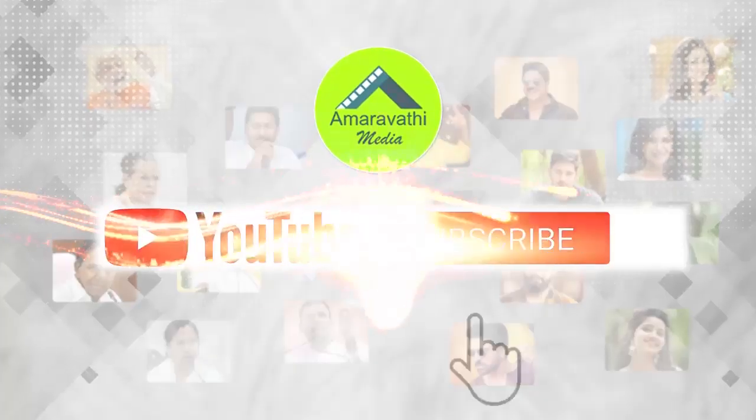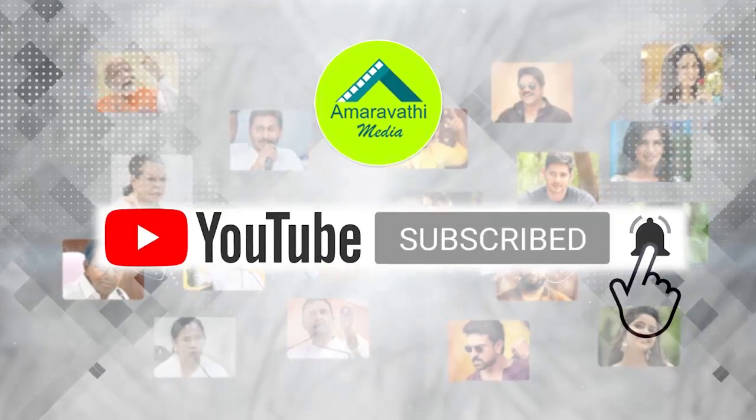Hi friends, please subscribe to Amaravati Media and press the bell icon for more latest updates.